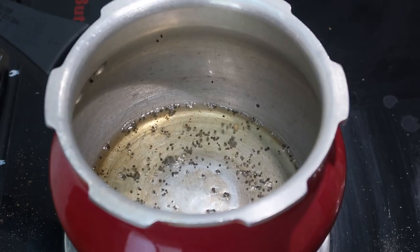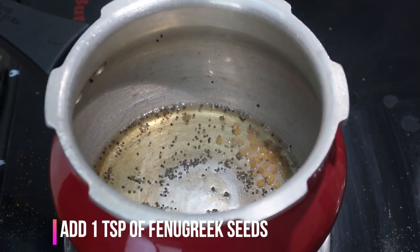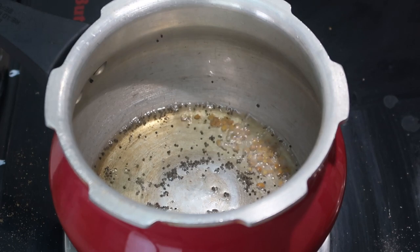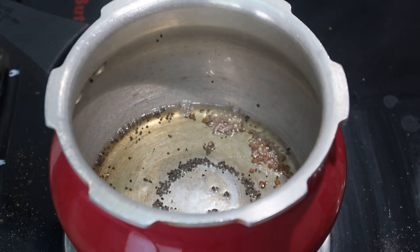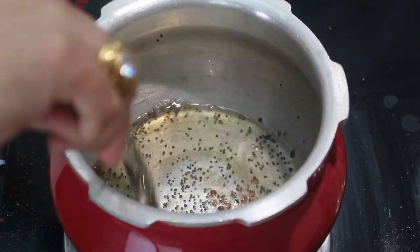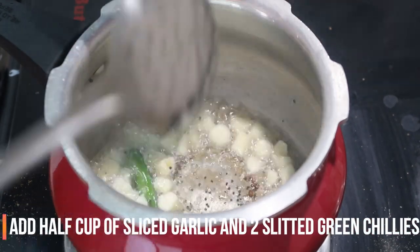To that I'm going to add 1 teaspoon of mustard seeds and let them pop, followed by 1 teaspoon of fenugreek seeds, which gives a lot of aroma to the curry. Let them turn a little bit brown. Keep the flame on medium so they won't get burnt — just give it a good stir.